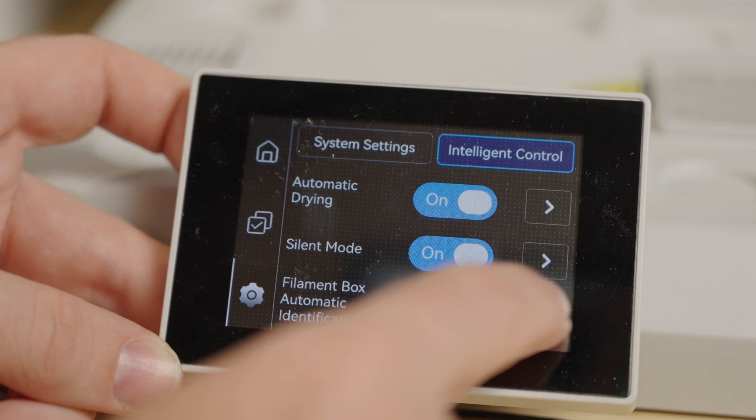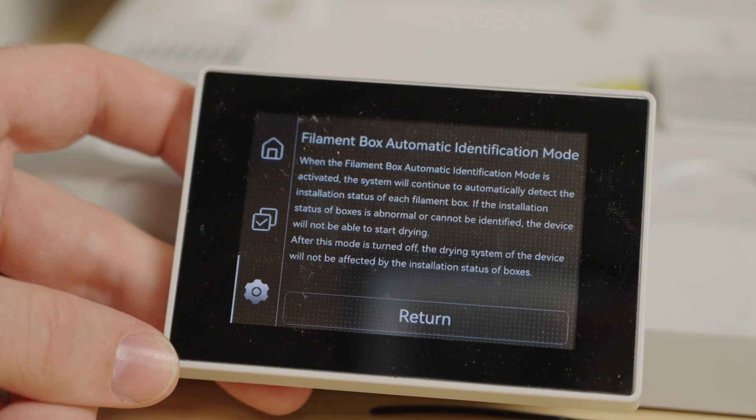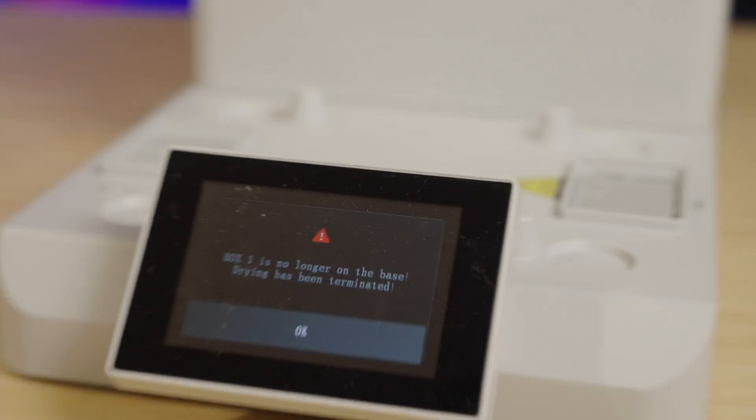One feature that is pretty useful, though, is its pressure sensor safety switch. If you lift a box off its base, it'll automatically shut off the heater, which is a nice touch.